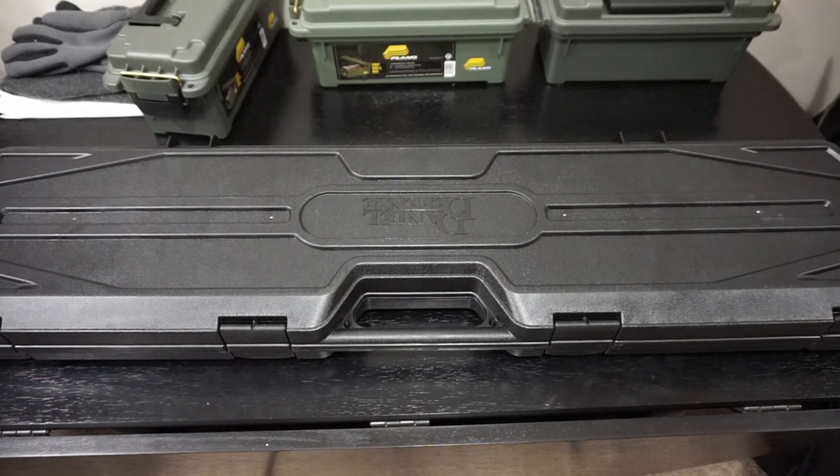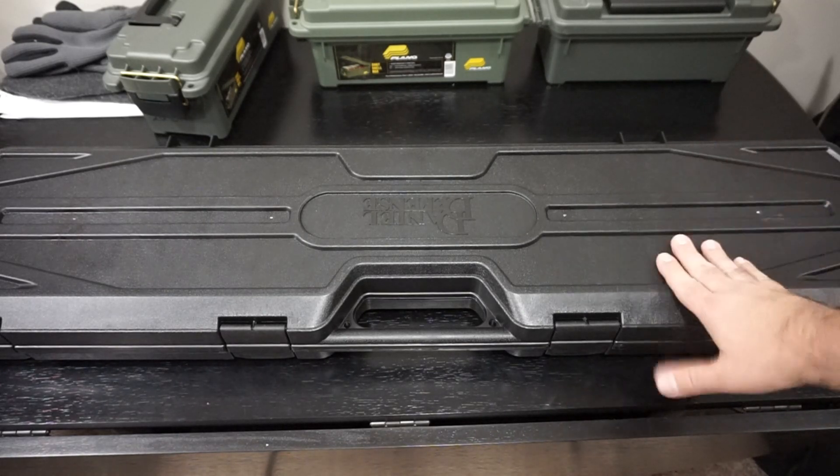Today we're just going to do a quick unboxing and overview of a bucket list rifle that I finally decided to go ahead and purchase. I found a great deal on one, brand new, ordered it online, and it's actually part of a movie gun build that I'm working on. Now, if you follow me over on Patreon, I've been showing off various parts that I've been picking up for this movie gun build. And once it's all together, I'll do a separate video on it, but I just wanted to show you what you get when you pick up this particular carbine.